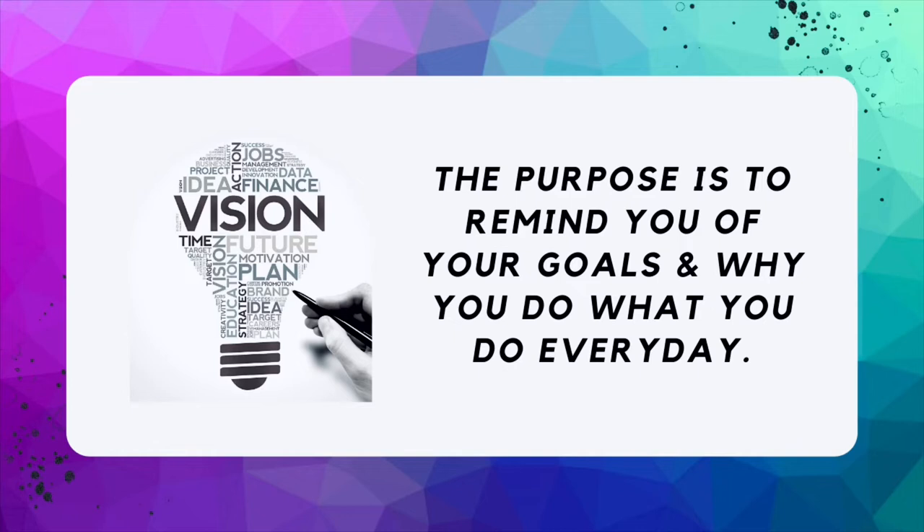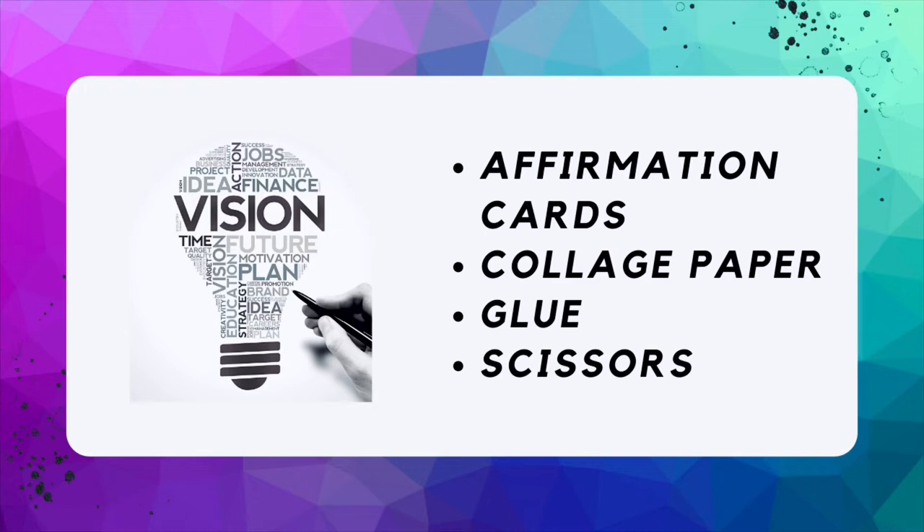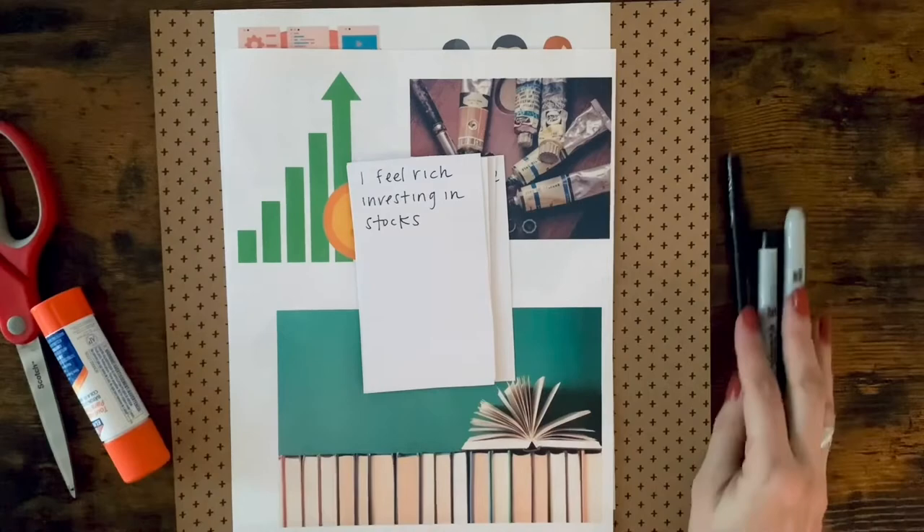It's a perfect creative project that can help you stay aligned with your goals. A suggestion would be to display your vision board in an area where you can see it daily so that you can stay motivated to make your dreams a reality. What you'll need are the affirmation cards that you wrote earlier inspired by your goals, as well as collage paper, glue, and scissors. When choosing photos for your vision board, try to choose photos that match the goal or affirmation that you wrote.